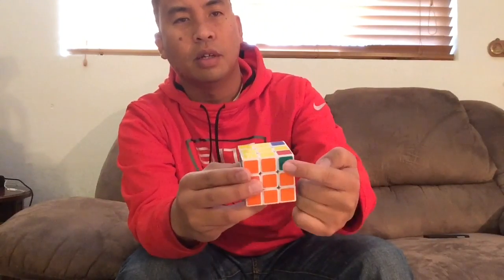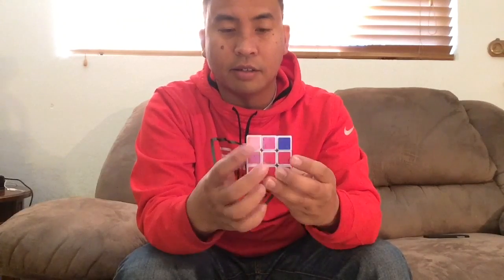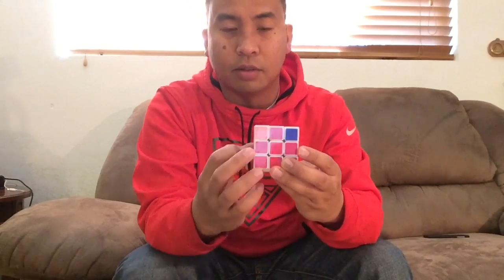With the previous videos I uploaded, you should have seen all the different situations you can get. Right here you have a situation that is not the fat Lulu situation — in the fat Lulu situation you have the white sticker facing you, but here it's not facing you and the two yellow stickers are facing this way. Say you're holding the cube here and the yellow stickers are facing you — this is different from the fat Lulu one where the yellow sticker is facing right.